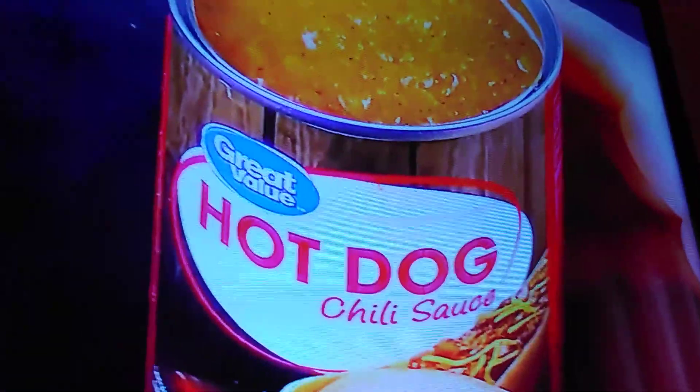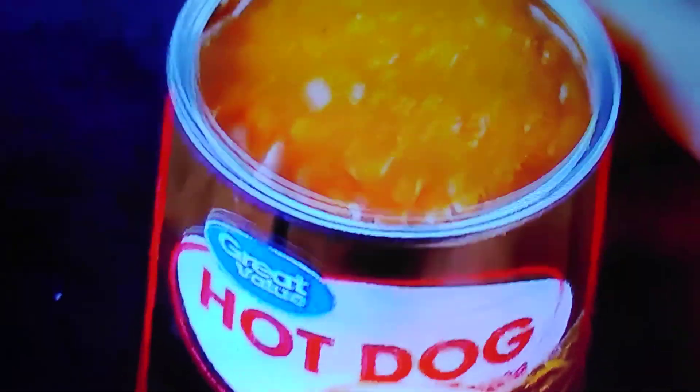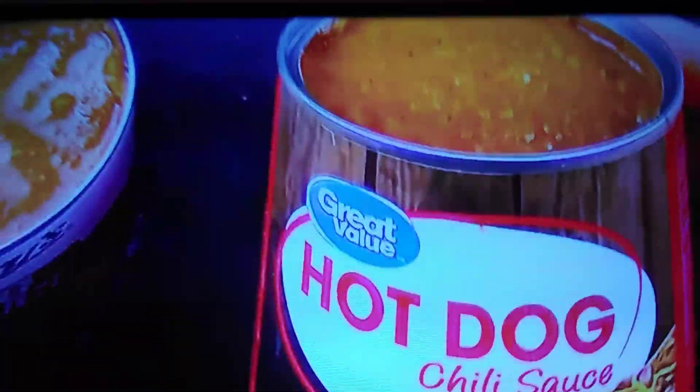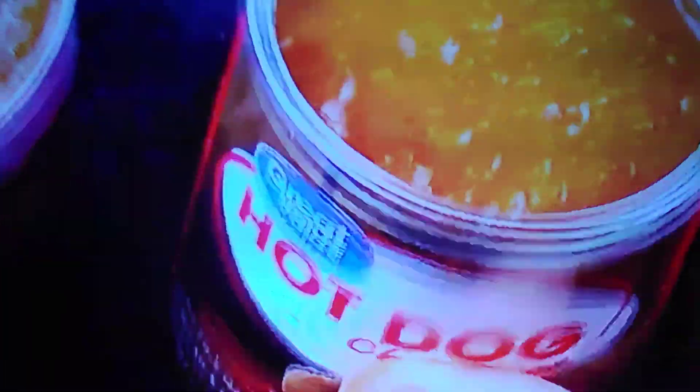So I'm going to smell each one and see if I can tell the difference. Starting with the Castleberry's — that smells good, it makes my mouth water. It has a nice, savory smell to it. Now let's try smelling the Walmart Great Value brand. That smells good too, but a lot different — there's a lot of spice in the Walmart brand. Two completely different smells: the Castleberry's has more of a savory smell, and the Walmart has more of a spicy smell to it. Really, really interesting.